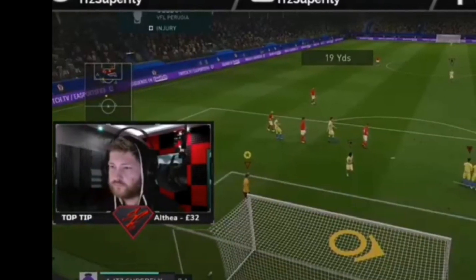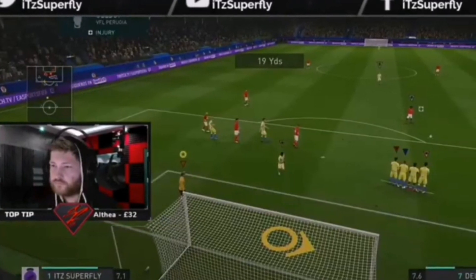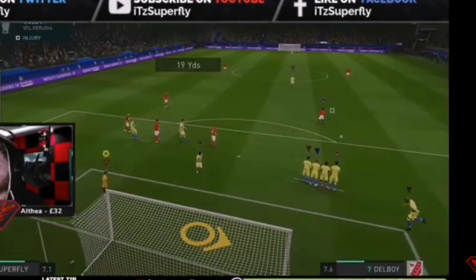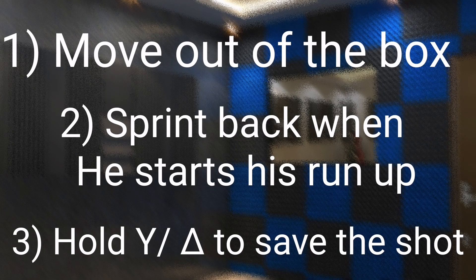So there you go guys, you've seen two clips of me doing it. I do have more saves on my channel as well, with me doing free kicks exactly the same way in 11v11 competitive football. This is probably going to help a lot of you out, and on screen here you can see the steps for how I do it.